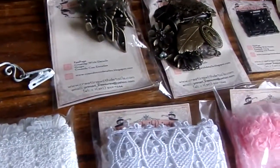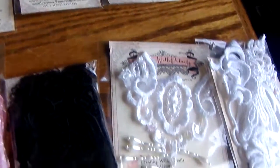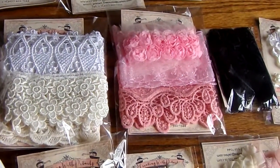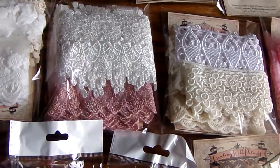I can't thank you enough for all that you sent. This is just amazing. I hope the light is capturing this. Look at these gorgeous laces. They are stunning. Stunning!